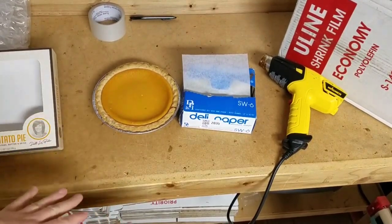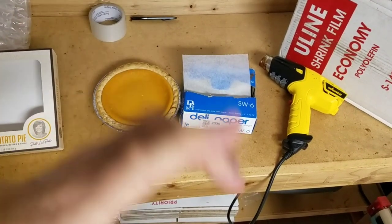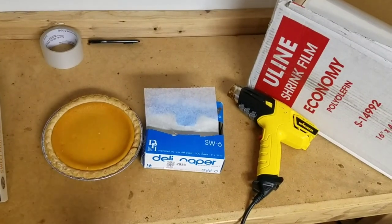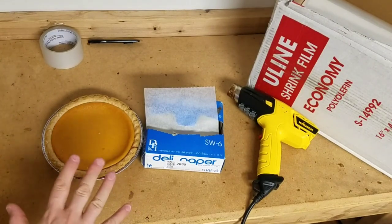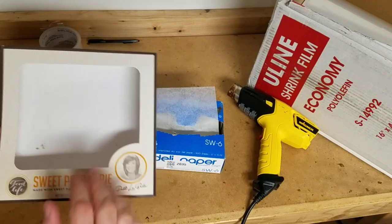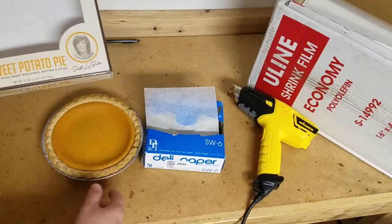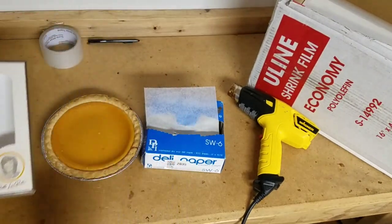So we're on our little shipping table and I want to show you how we're going to ship this safely. You've got your pie and your paper. Now you're going to need your pie box. This is a six-inch pie, so this is a small one that fits a six-inch box. Traditionally these are going to be nine inch — if you're doing a nine-inch pie, which 99% of you probably are, you're going to need a pie box for a nine-inch pie. Keep that in mind — ultra important.